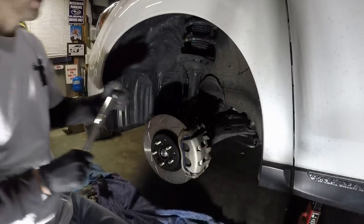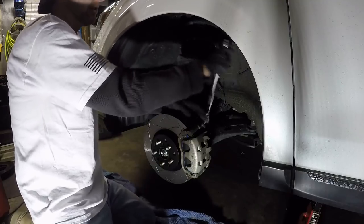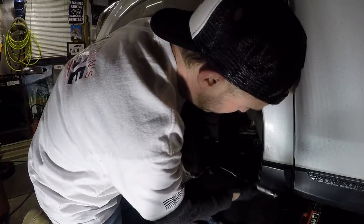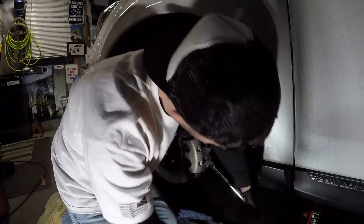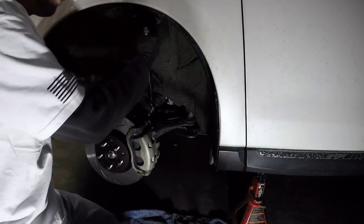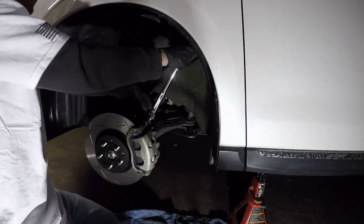There you go — all right, a nice simple 20 foot-pounds for your calipers. You could hold the back but you don't really need to — it'll catch when it's ready. Very little torque for the 20. They're small bolts — do not strip them out. Don't have much room here... there it is. There we go.